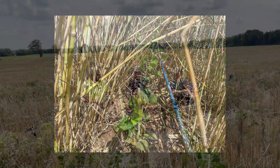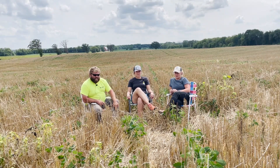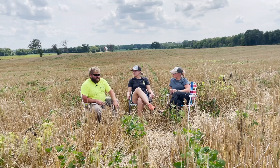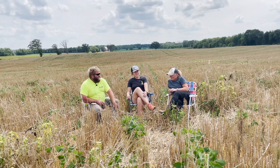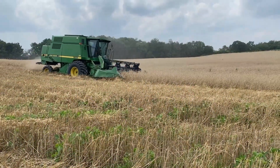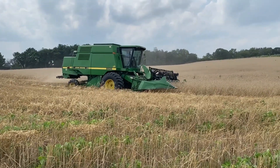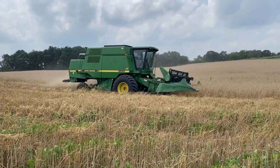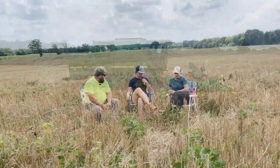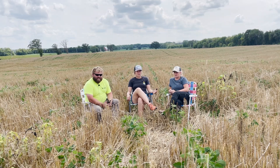Pretty standard population. And when did you combine the rye? A couple weeks ago - we started around July 22nd, so it's been about two weeks.